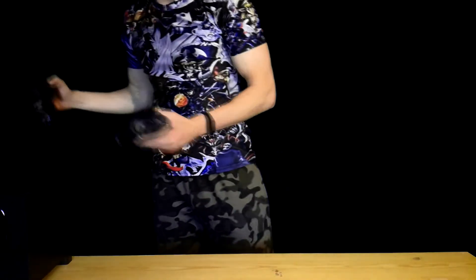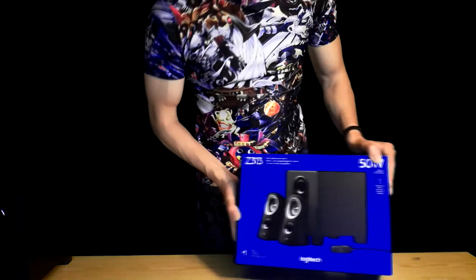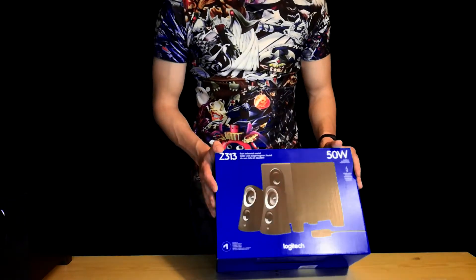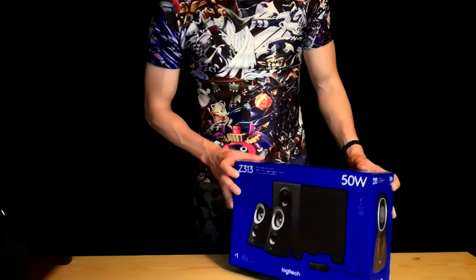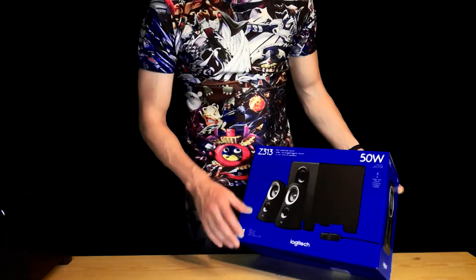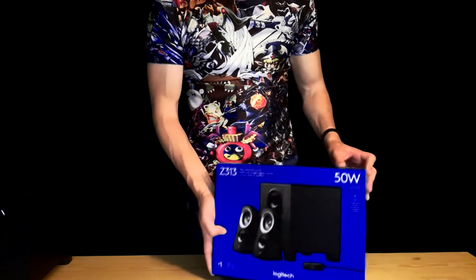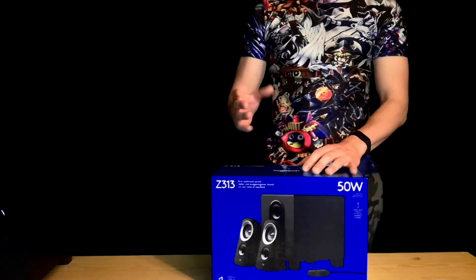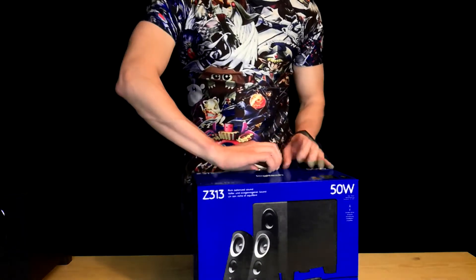Yeah, it's time for change after 15 years — this bad boy is 15 years old. So we decided to buy another Logitech sound system. Why not replace this old sound system with the new Logitech Z313? You can see it's almost the same; the speakers are different, and it's a newer model — about two years old or so.